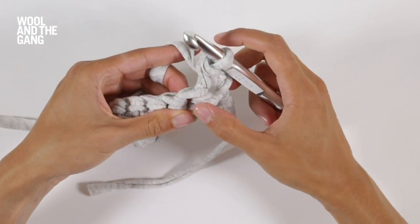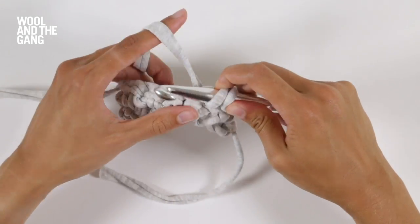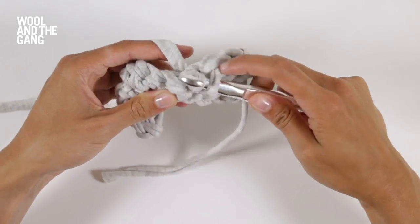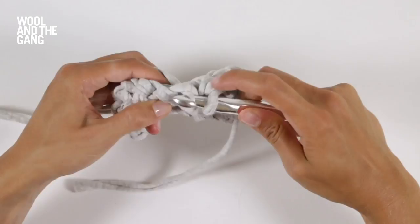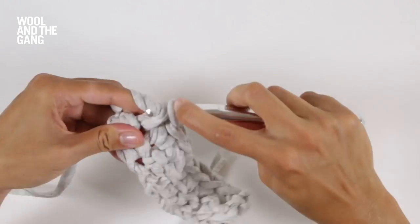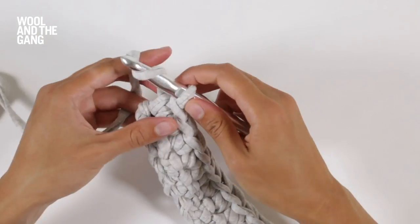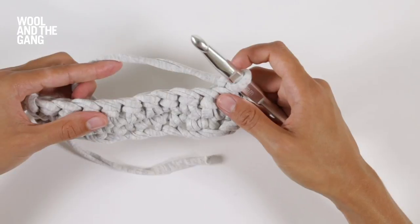Your next stitch is here — insert your hook, take your yarn over your hook, bring it through the first loop, yarn over your hook, bring it through both. Insert your hook, yarn over the hook and bring it through, yarn over the hook again, bring it through both. Once you've reached the end of your second row of single crochet, your piece should look something like this. You're now just going to work a turning chain before you start back across your next row and keep on repeating these steps to continue working in single crochet.